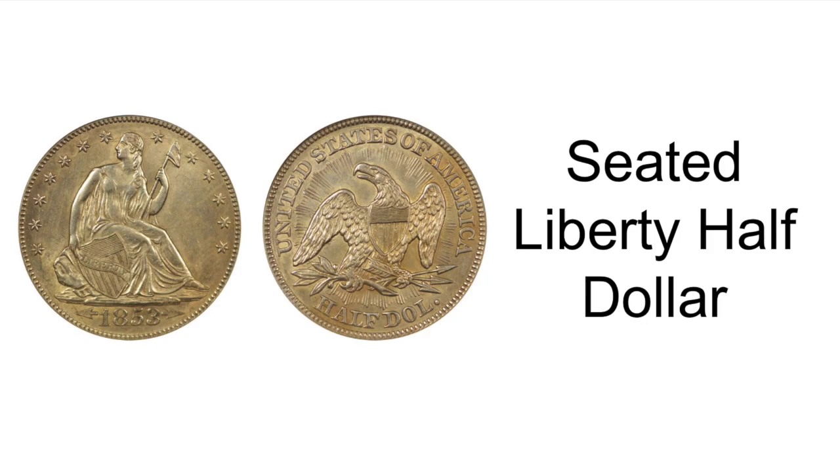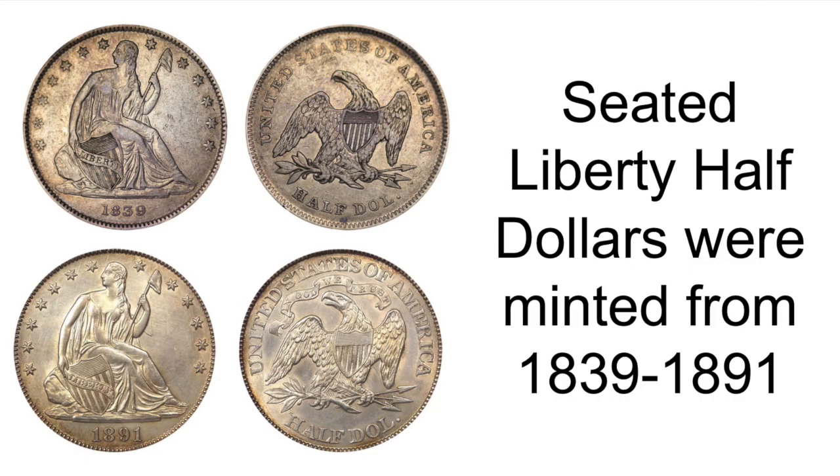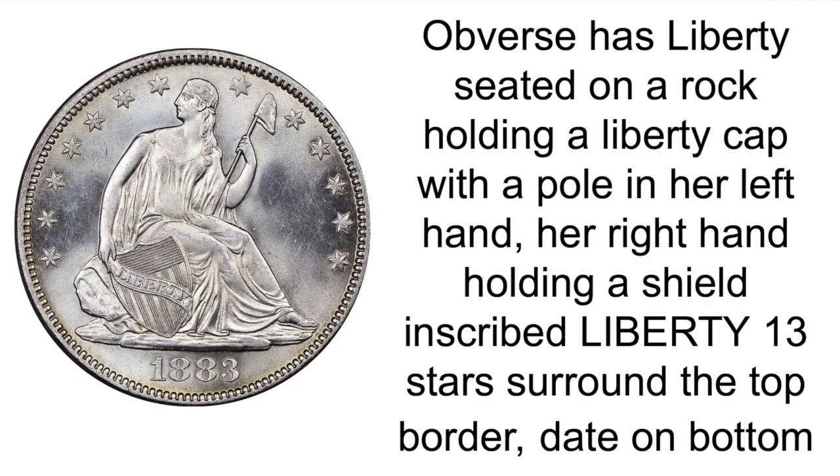Hello, it's Precious Ray on ShinyThings and today we're going to be talking about the Seated Liberty Half Dollar. Seated Liberty Half Dollars were minted from 1839 through 1891. It was designed by Christian Gobrecht.